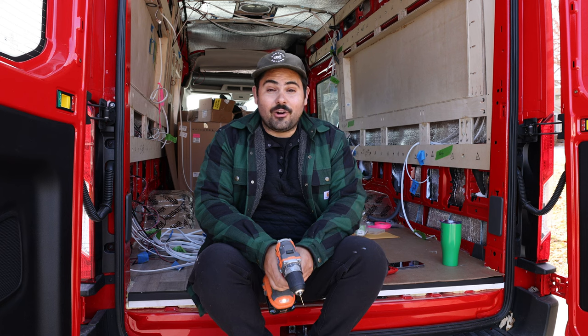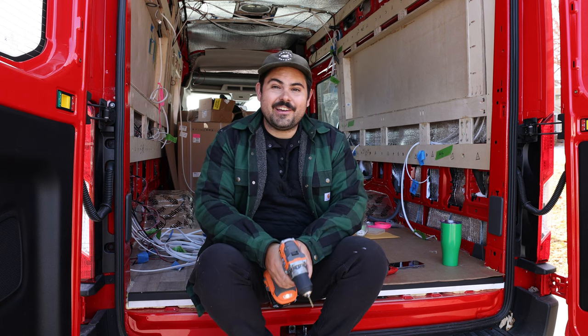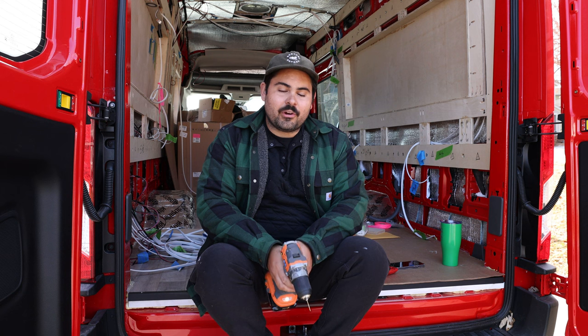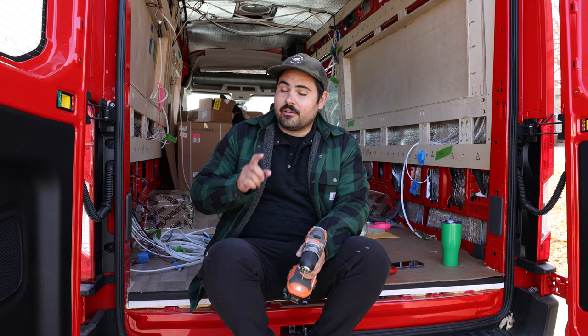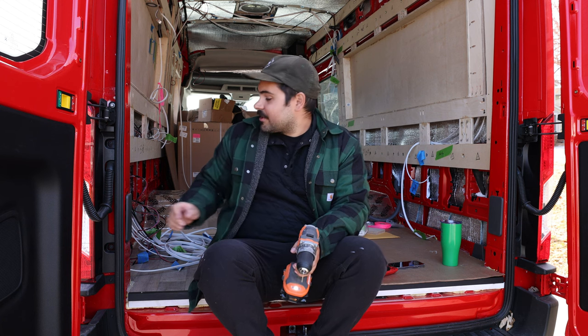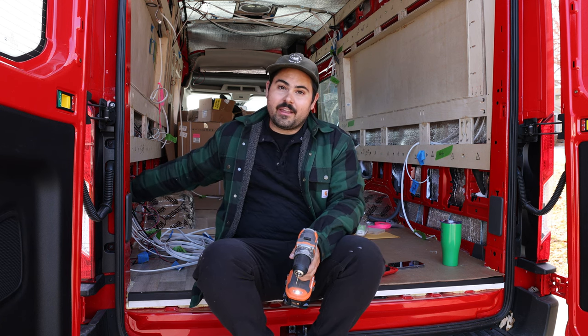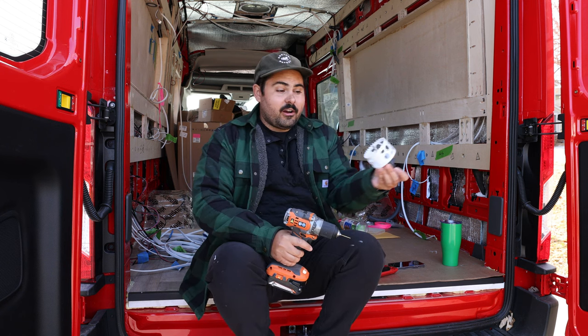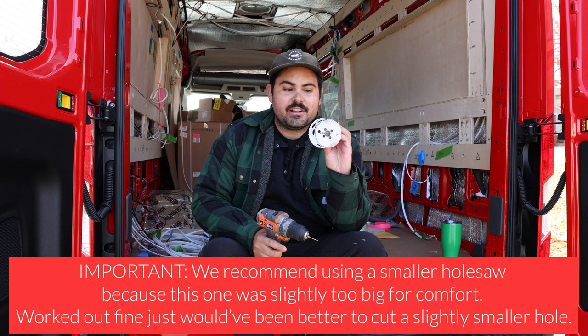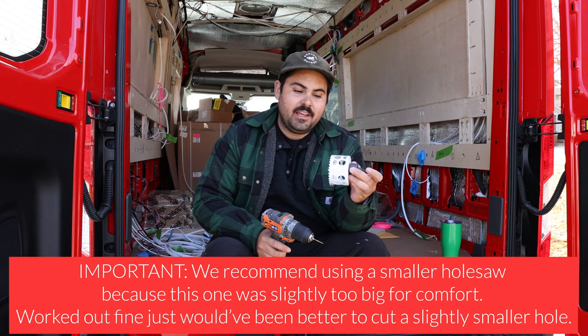Now's the fun part — we're going to drill a hole in our $63,000 van. We're going to do a small pilot hole from the inside out so we know that our three-inch inlet is going to fit within this little square that Katie pointed out, and then from there we're going to swap it out for our hole dozer — our three-inch bit — and do that from the outside in.